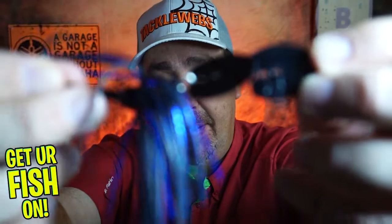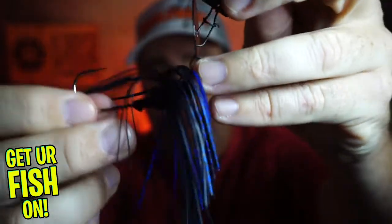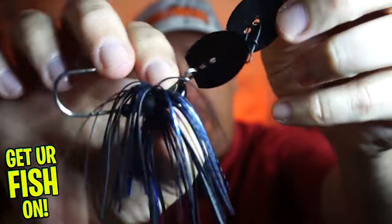Hey guys, welcome back to the channel and welcome back to the vlog. If you're new, I am Steve Chapman. Today you and I are going to take a closer look at the ABT i-Vibe — a vibrating double-bladed vibrating jig.